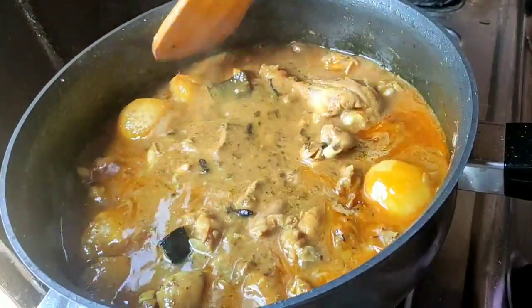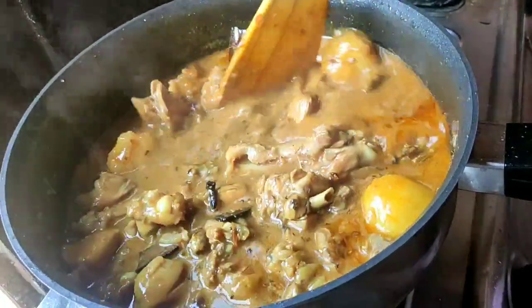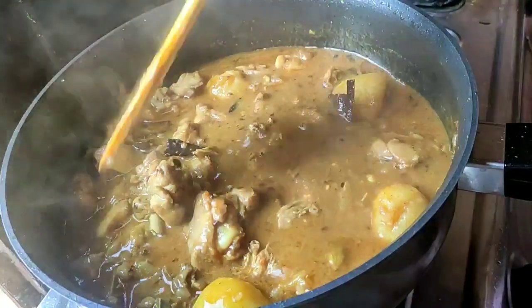Hello everyone! I am having the recipe for my next recipe. I will keep my recipe for the simple recipe.